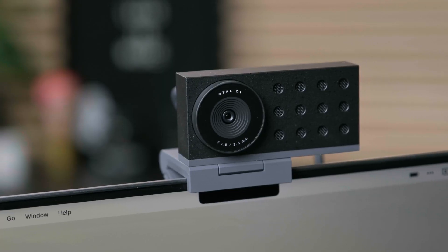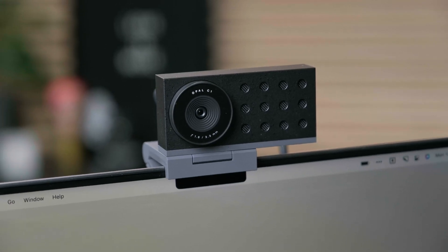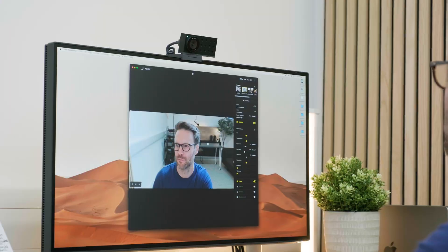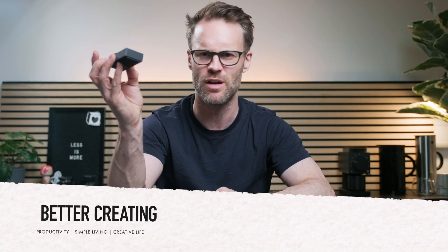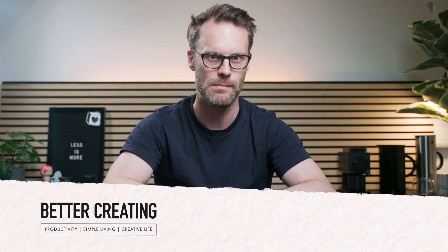What's super intriguing about this camera is I think it could be a bit of a low-key workhorse for streaming, creating and everyday productivity. It might even make it into my podcasting setup. So I want to find out what this can do for myself and see if this could be a daily driver for you and for me.